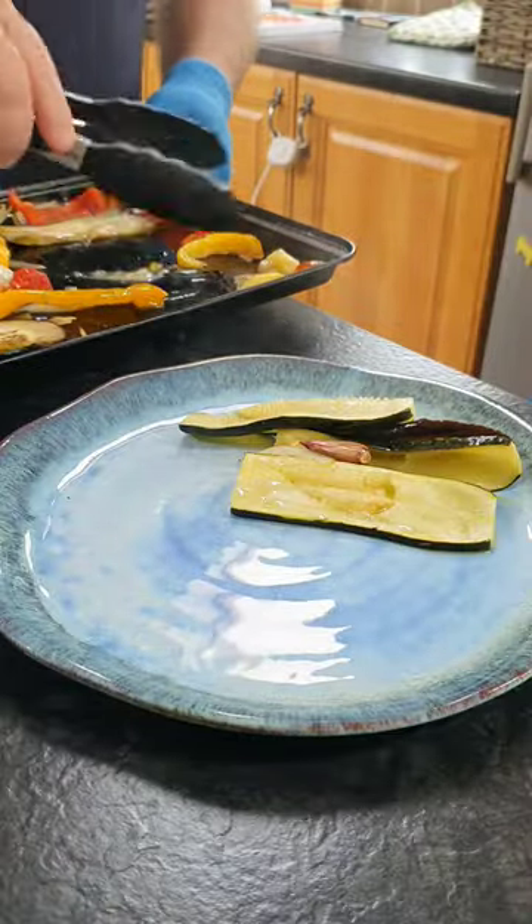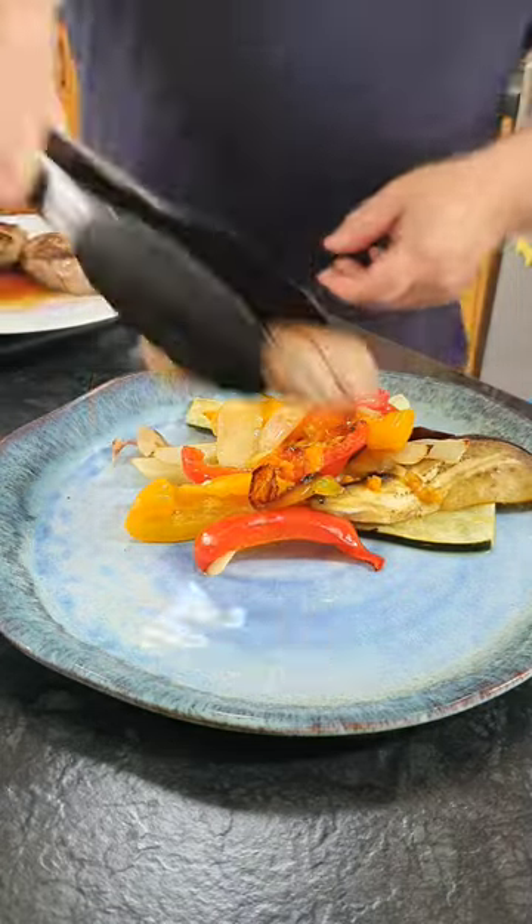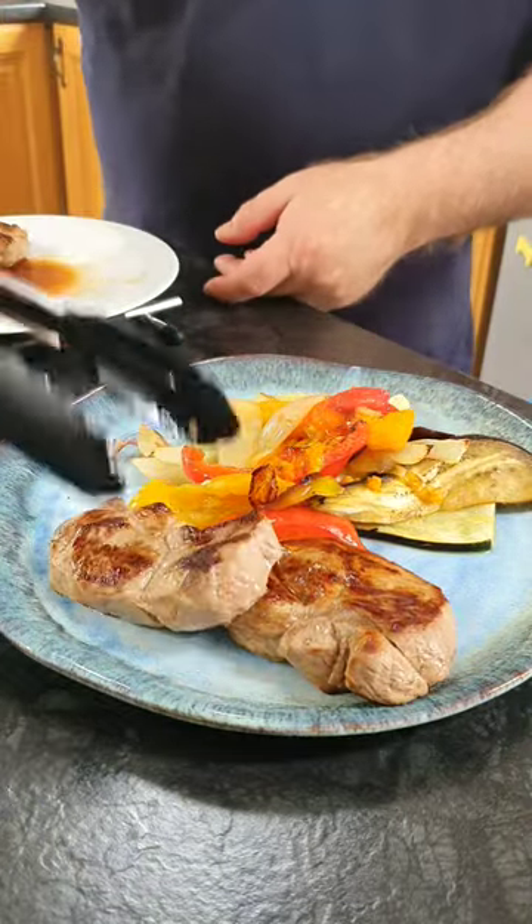Now we're going to serve our ratatouille with our lamb steaks, some slices of goat's cheese and topped with some homemade pesto, which I have a video for down below.